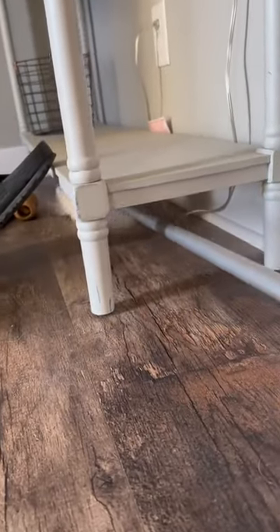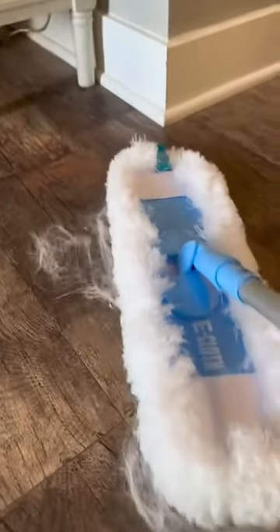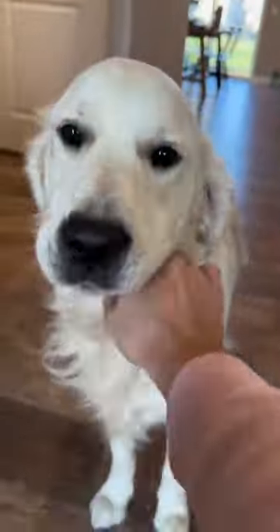You can wash this duster up to 200 times, so you're going to get a ton of use out of it. I usually just vacuum these off and then throw them in the washer once a week, so I'm saving a ton of money since I don't have to buy any refills.